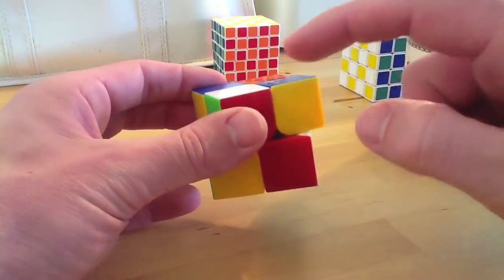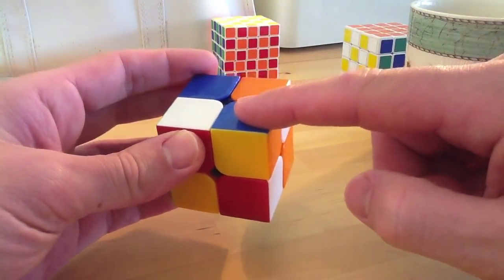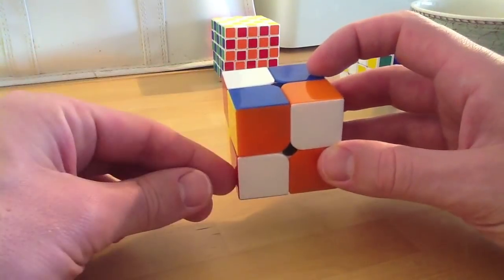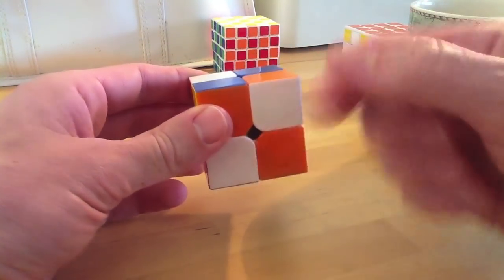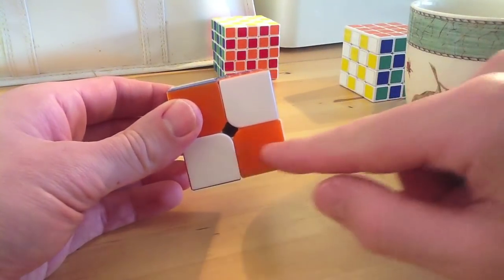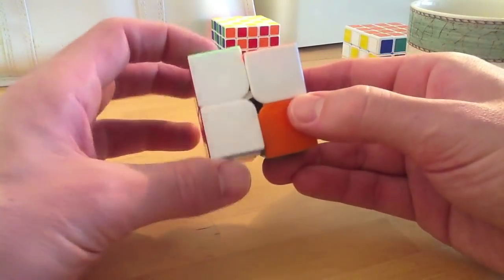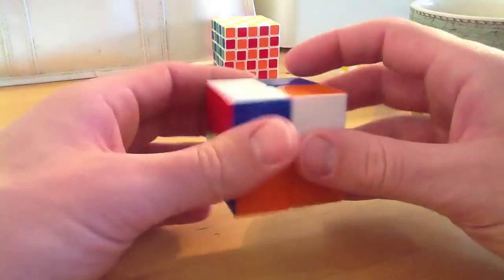We'll look for one that has white and red. This one has white and red, and it needs to go here. Similar to the 3x3 method, when you've got a corner on the bottom and you want to move it to the top, you've got to have it below where it needs to be. The white is facing you, it's on the left-hand side. So you move it to the right, move the left down, move the bottom back across so it lines up, and then move that back up. Now we've got those two in the correct position.